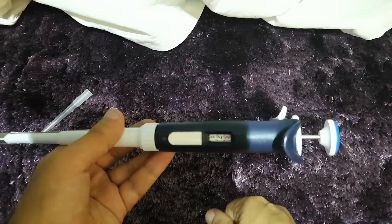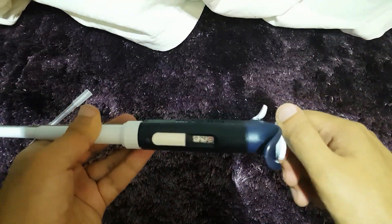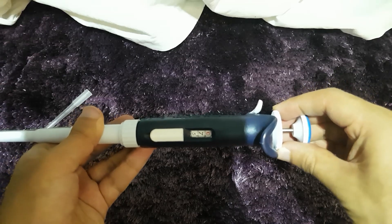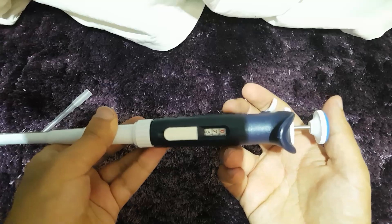Just to recap, I hope you remember how to use a pipette. Pull this up here to adjust the volume — let's say we do 750 microlitres. You push this back down here. Check it works.